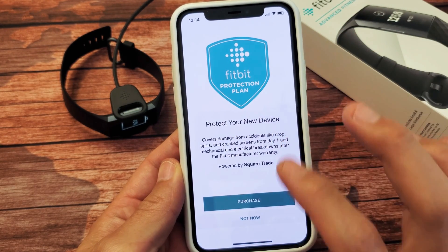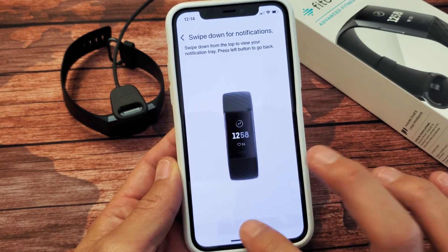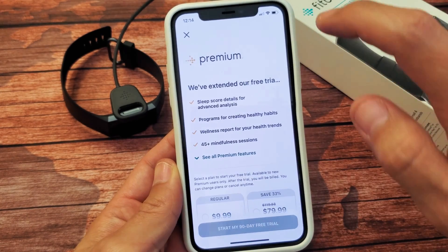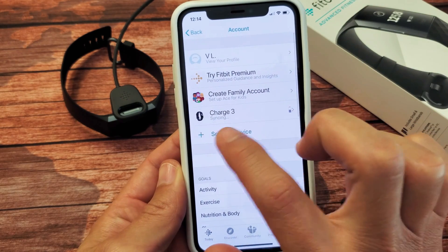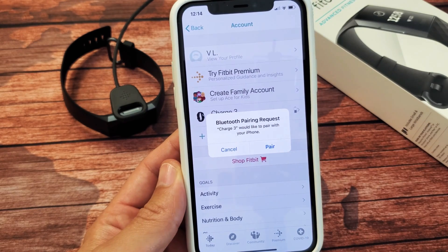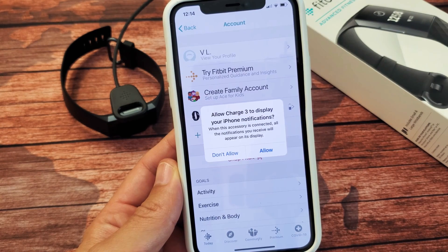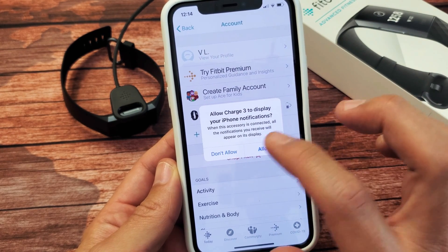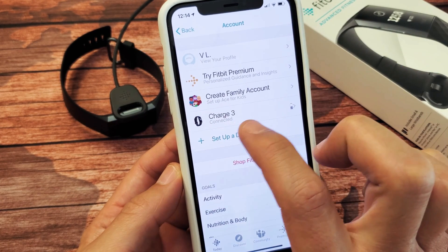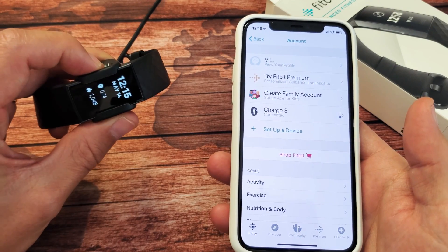I don't need the protection option so I'll click 'Not Now.' Quick tutorial — I'll click through Next and then Done. Skip the premium offer. Now if I go back I can see my Charge 3 — it says syncing. There's a Bluetooth pairing request, I'll tap Pair. It asks to allow Charge 3 to display iPhone notifications — I'll allow that. It's syncing and now it's connected. Paired and ready to rock and roll — pretty simple!